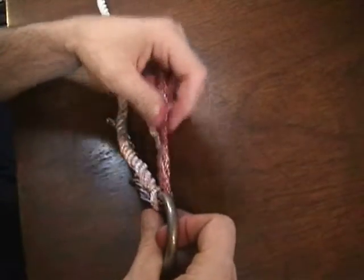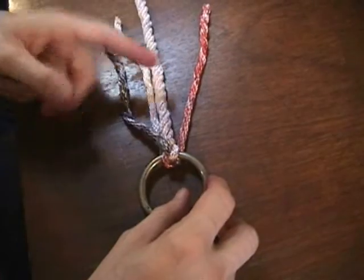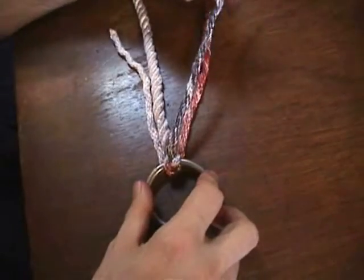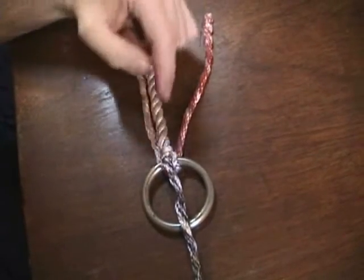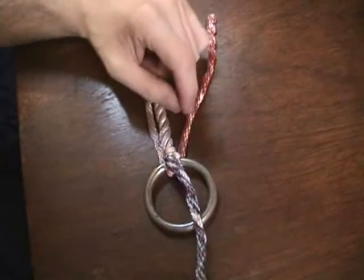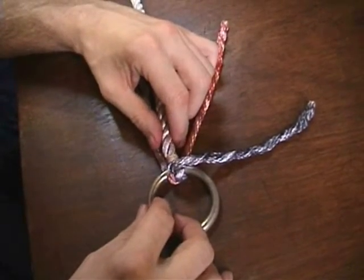Once we've got this started, we'll continue splicing down at least five tucks, basically exactly the same way as we did the back splice. I've got this whipping here — you can remove it at this point, just cut it off and continue along. I'm going to leave it on here just because I'll probably be reusing this in a few more minutes.